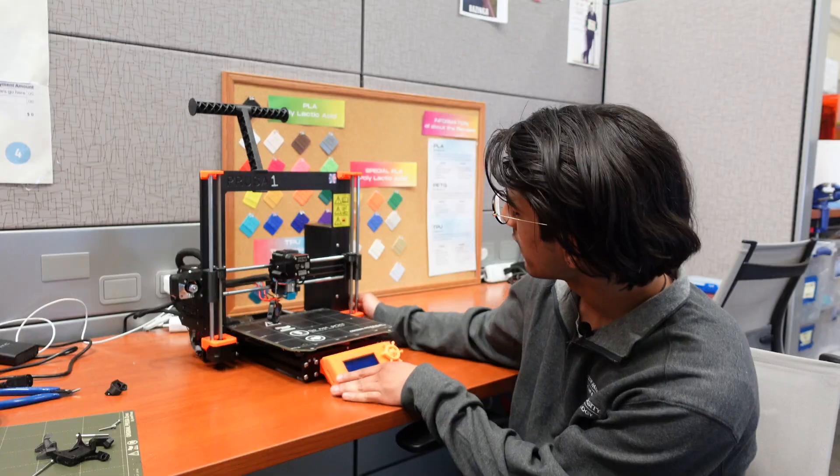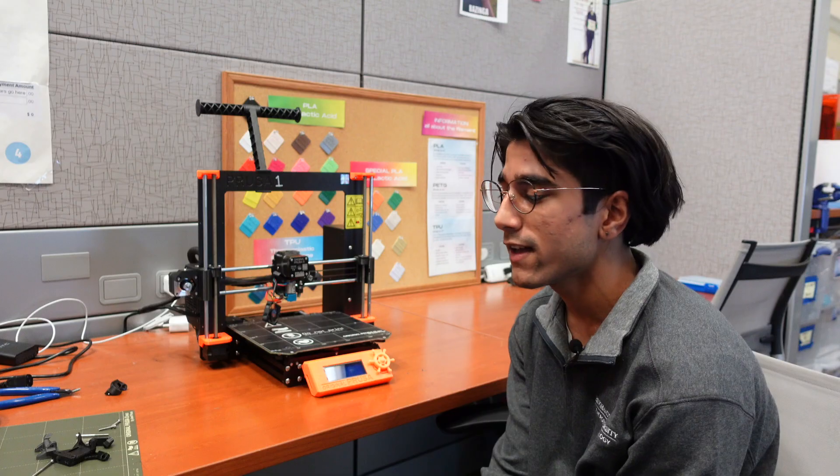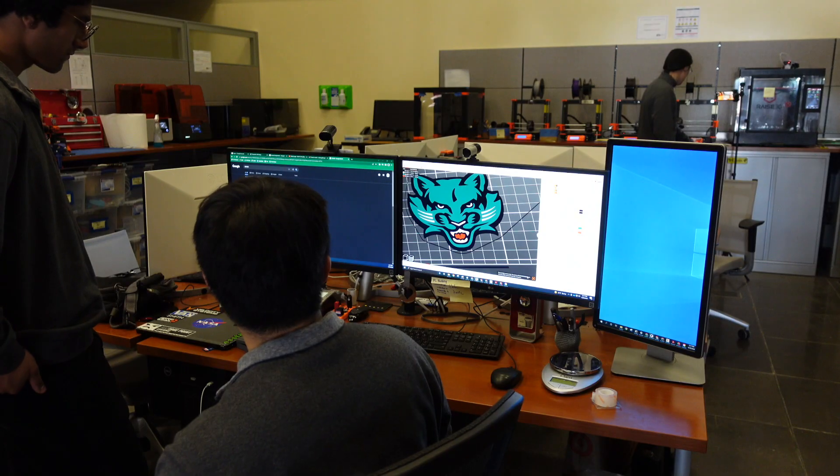We offer printing using our PLA printers over here. We also offer resin printing using our SLA printers. Both options are available to anybody, and we will teach you about them and make sure you know every step of the process.